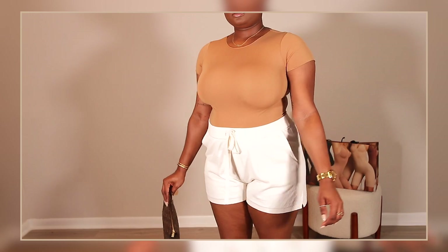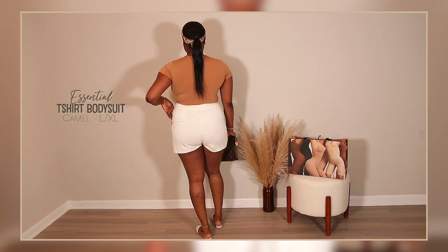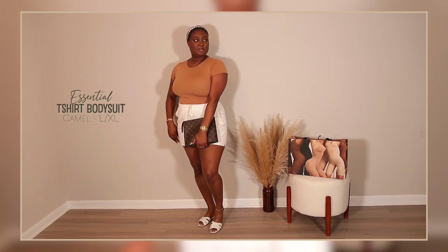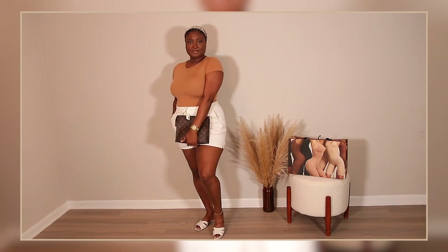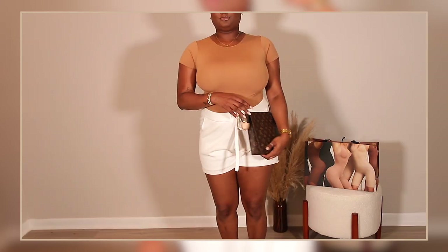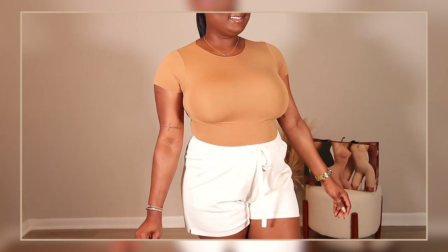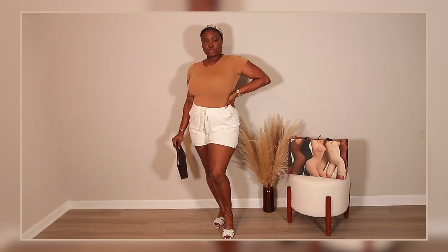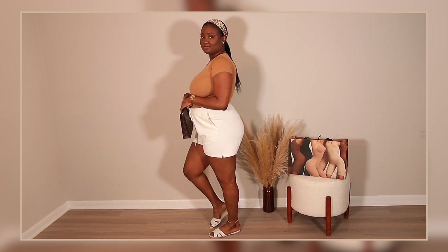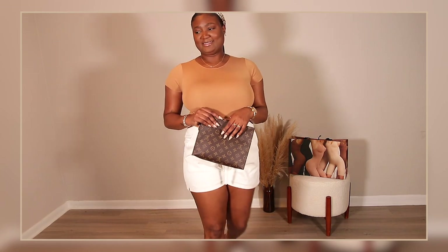This next one is the T-shirt bodysuit in the shade Camel — I also have a black one in the same style. This one feels more casual, so I'm wearing it with my Banana Republic loungewear shorts, YSL flats, my Toiletry Pouch 26 from Louis Vuitton, and a head scarf that ties in the two colors. It's a t-shirt bodysuit so you can definitely dress it up — wear it under a suit, with a skirt — but I like it better in a casual style.